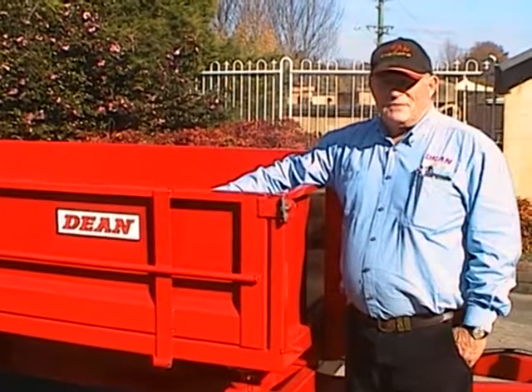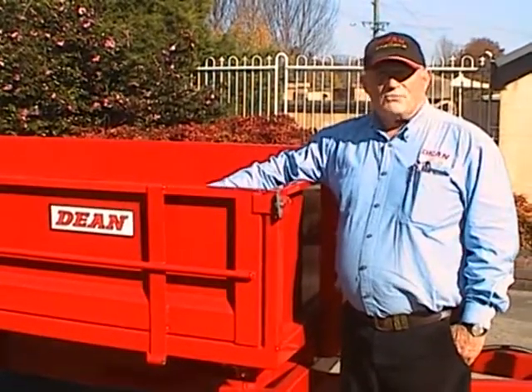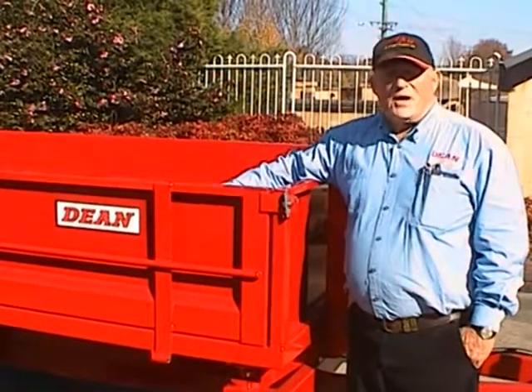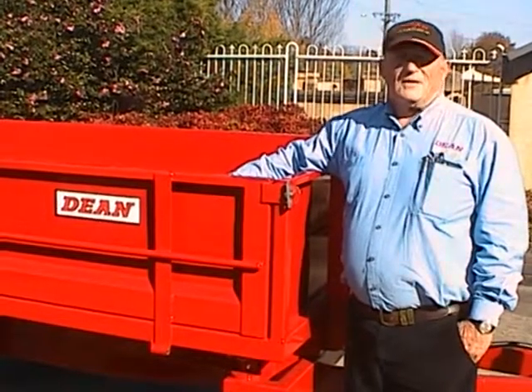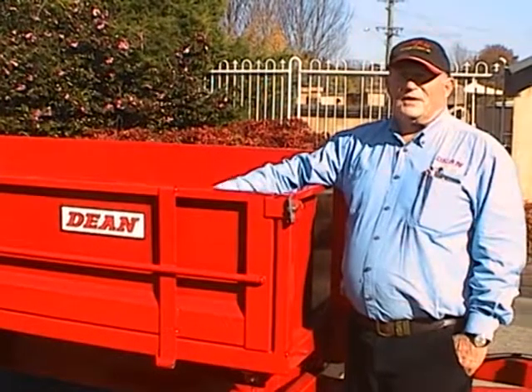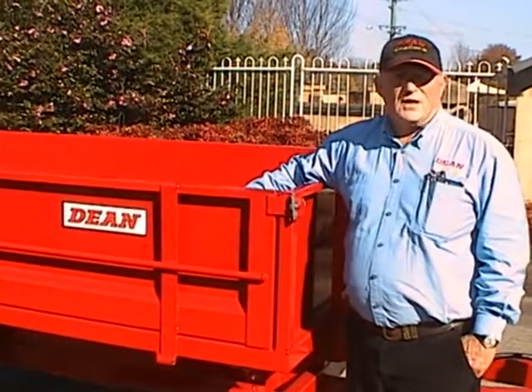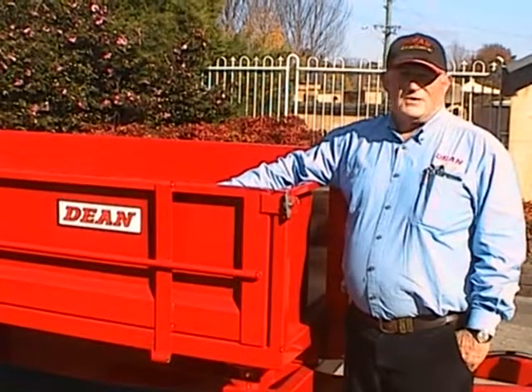This trailer has been built to this size to suit confined spaces where it's not always easy to just back up and tip your load. You might be going down rows in a plantation or rows in a botanical garden where you can't do rear tipping and you've got no choice to get your load off but to side tip it.